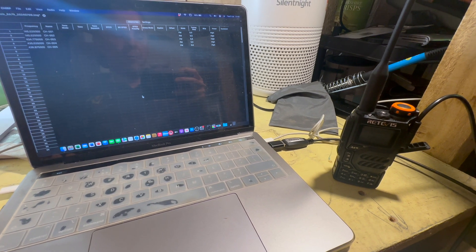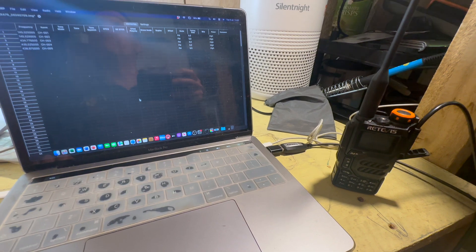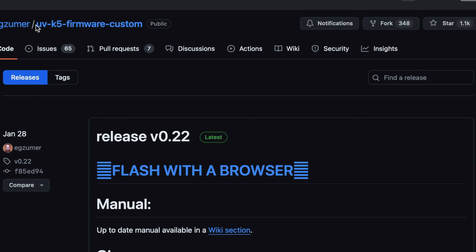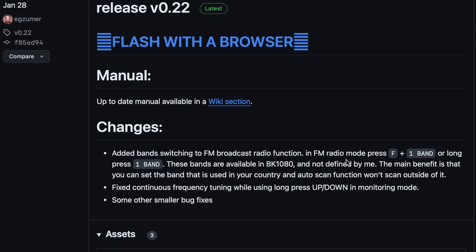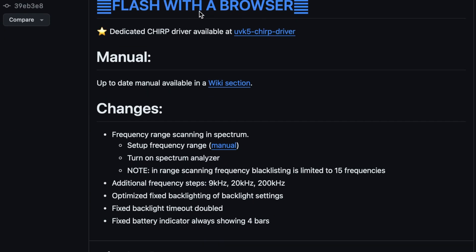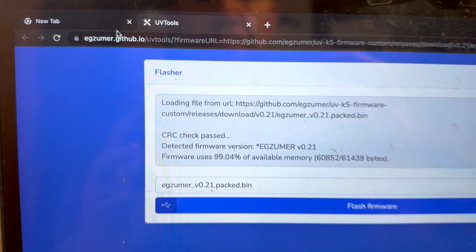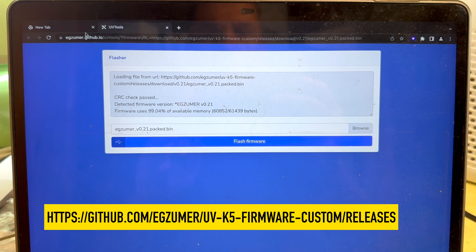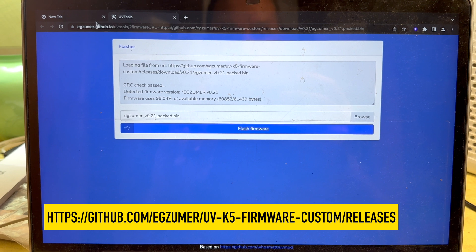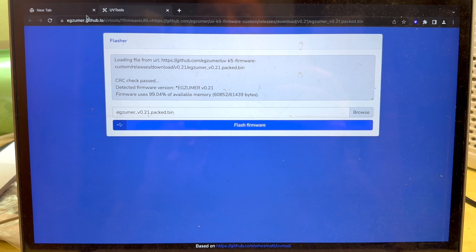I want to do something a little bit more interesting — I actually want to put a custom firmware on this and I'll show you how to do that. Disclaimer: if you do it, I don't know if it invalidates the warranty or not, but it certainly opens up some interesting features and the broadcast capability of this radio. I'm going to put a custom firmware on this called the Exuma — I'll put the link in the description. It's a very easy way of updating your radio to a slightly more capable firmware. Again, disclaimer: you do this at your own risk, potentially invalidating your warranty and damaging the radio.